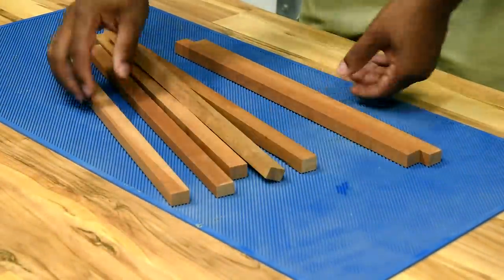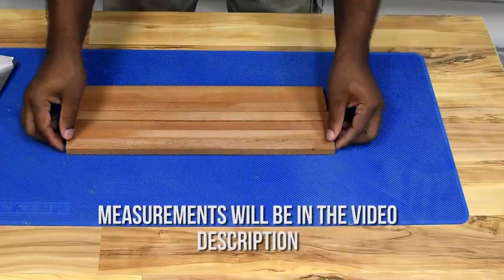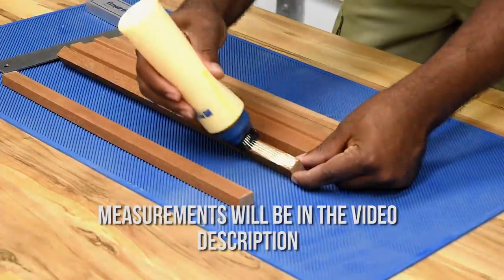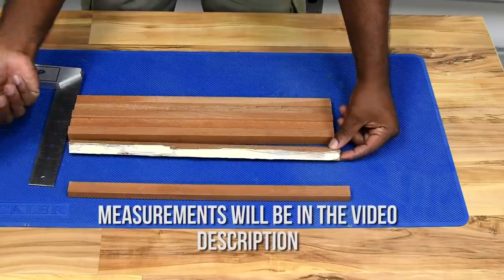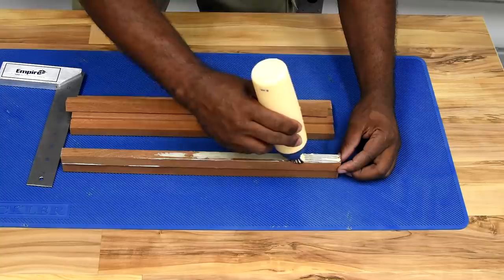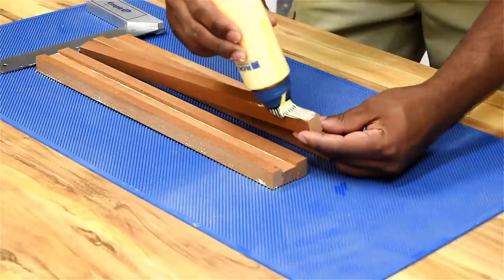To begin, I'm gonna use seven pieces of 5/8 by 3-1/4 by 16-inch length pieces of lumber. All the pieces will be adhered to each other using wood glue. The key to this design is that you alternate every other piece, and doing so gives a raised look — one piece would be higher than the other.